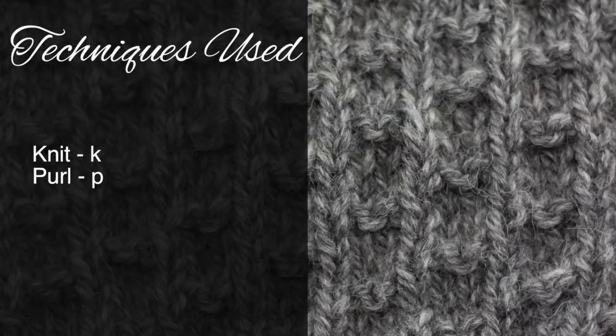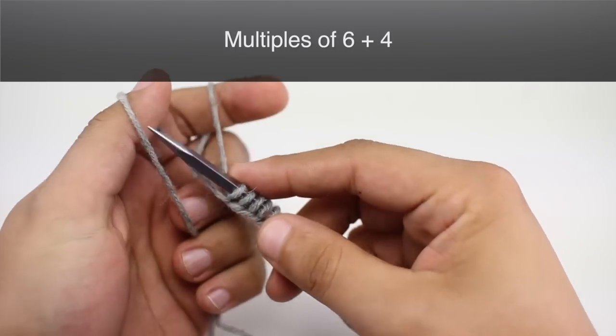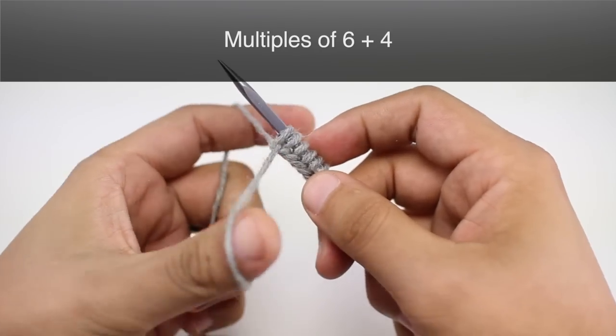For this stitch you'll need to know the following techniques: Knit and Purl. To begin this stitch you must cast on in multiples of 6 plus 4.